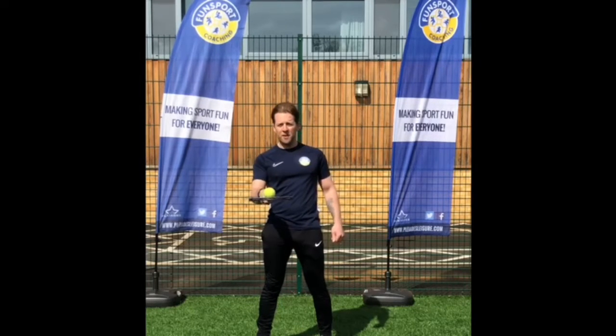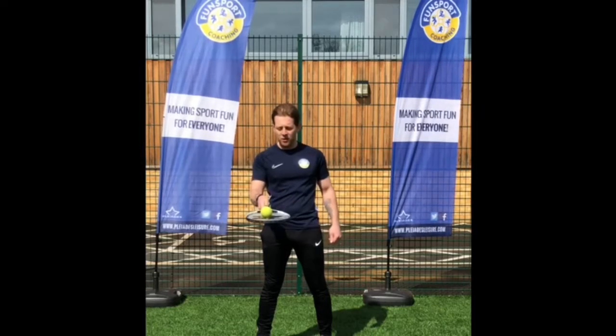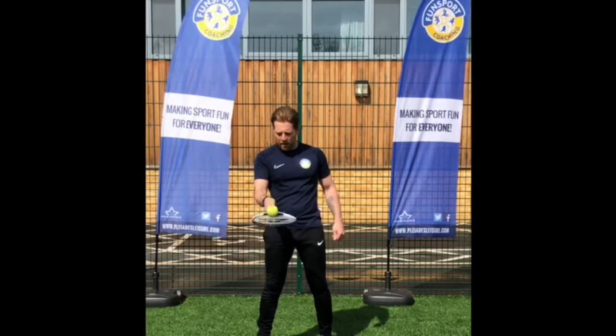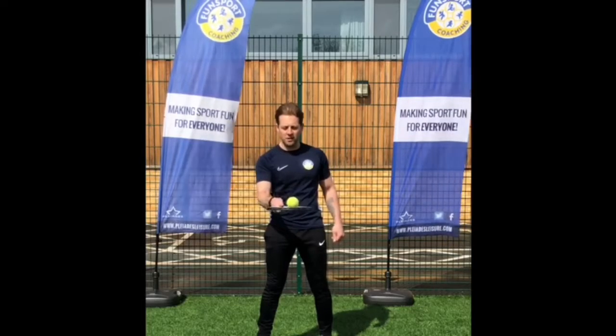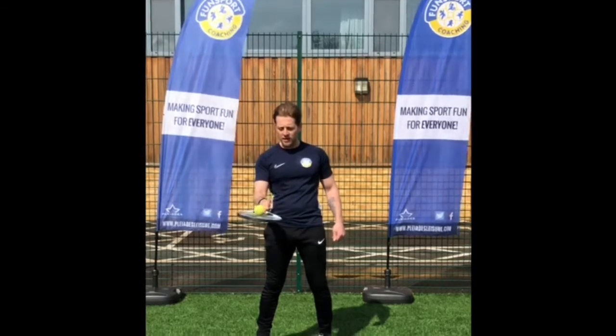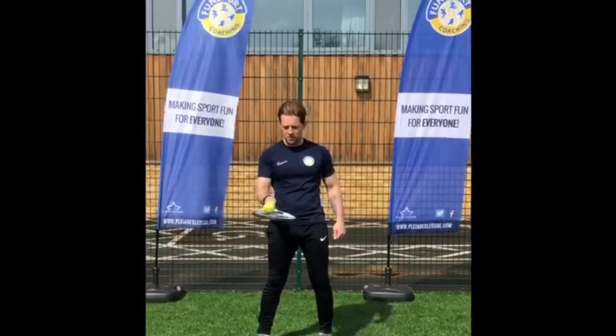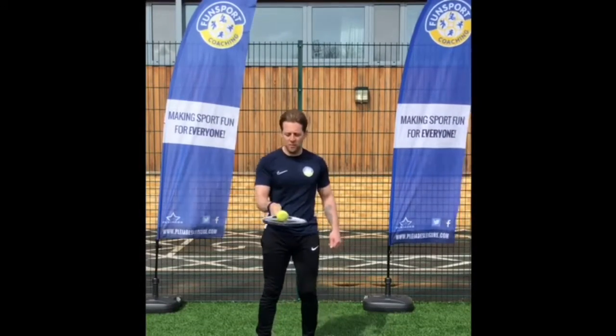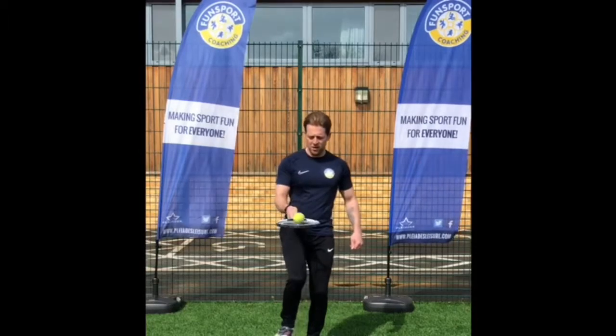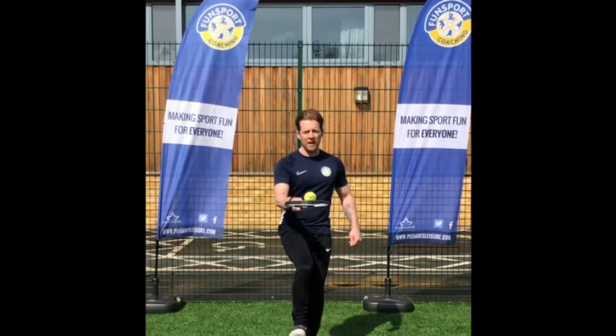Next one is can we tilt the racket back and just get the ball moving backwards and forwards? And then maybe side to side. Further challenge with this one is maybe can we do that on one leg to challenge our balance a little bit more?